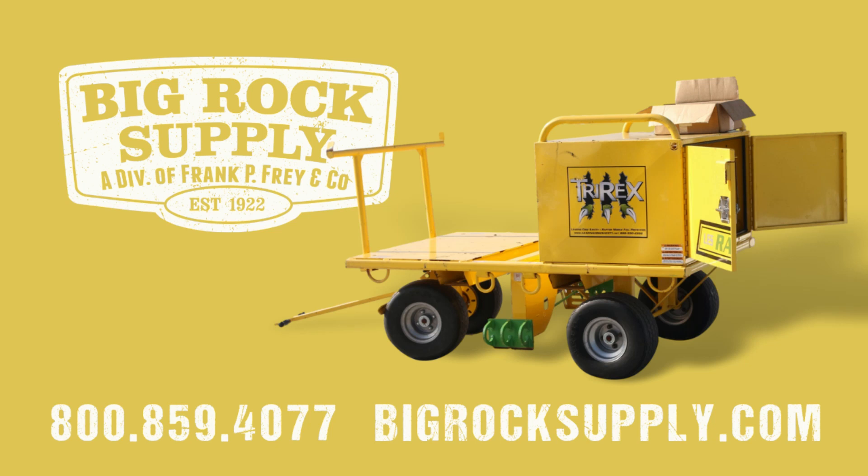For more information, visit our website at BigRockSupply.com or give us a call at 800-859-4077.